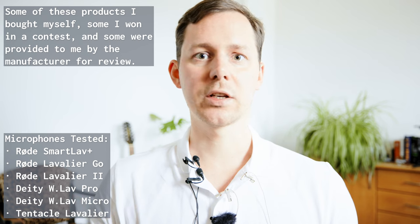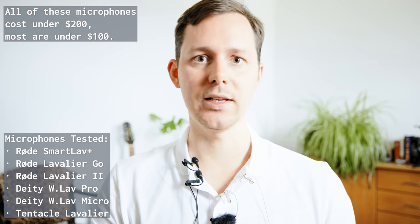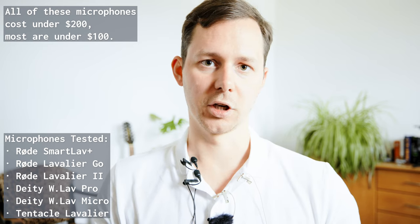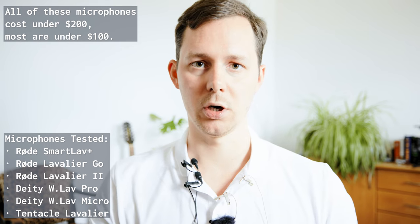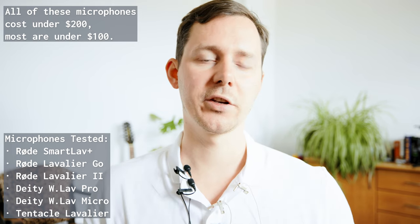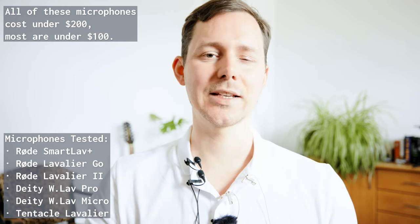These are some of the DJI lavalier microphones, the Rode lavalier microphones, as well as the one that comes with the Tentacle Track E. This video specifically I'm not going to give more of my thoughts about these individual microphones — it is just the test footage. You will find chapter markers either in the YouTube play bar or in the description below. All of these recordings are pretty much untouched except for a normalization to minus 16 LUFS, which is what I use for all of my YouTube content. If you are interested in purchasing any of these microphones, you will also find links in the description below.